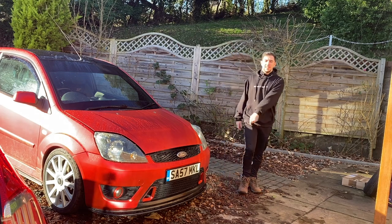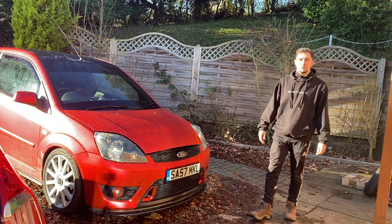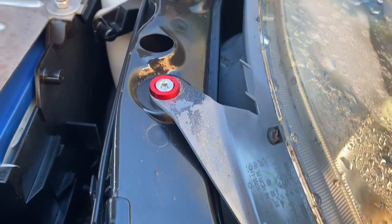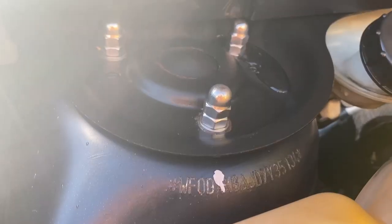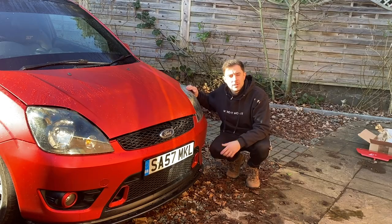A couple of weeks ago I made an engine bay cleaning video and it went really well. I can't believe how well the engine bay actually came out looking. As well as cleaning the engine bay, I also added some dress-up parts — this washer kit from CEUK and this nut and washer kit for the strut tops from a subscriber that reached out to me on Instagram. I was really happy with them.